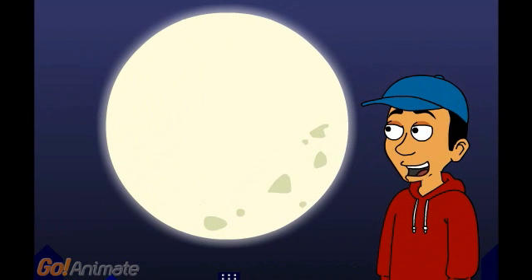This moon is called the full moon. This is the only phase of the moon where we do not see any shadow. During Ramadan, the full moon marks the beginning of Ramadan.